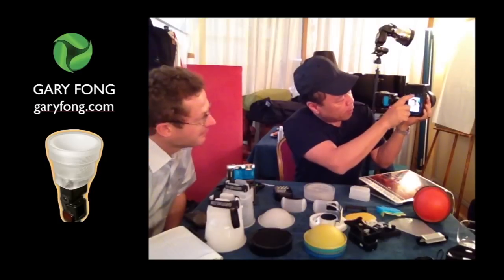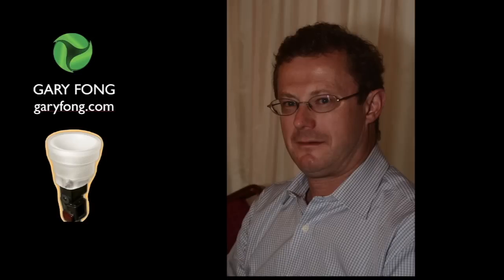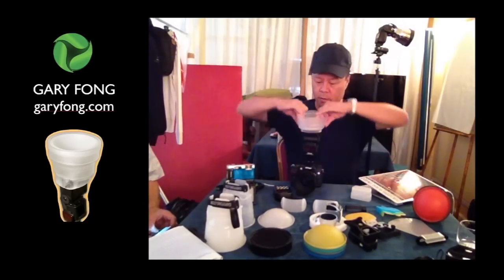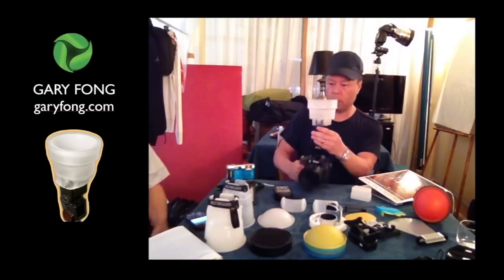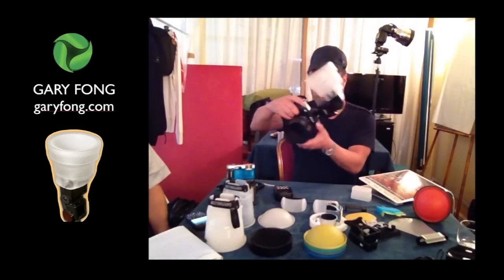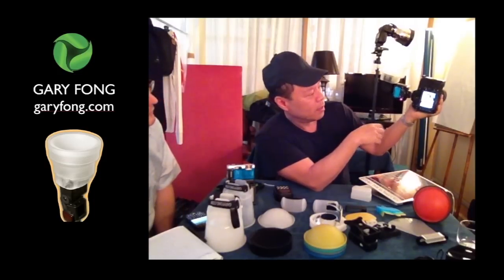The second one is the same as the other one, because the shape of the head does not change. I'm going to take it with the right light. Big difference — look at this. Incroyable! Incroyable!